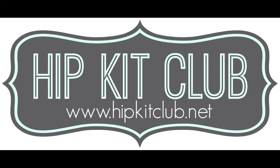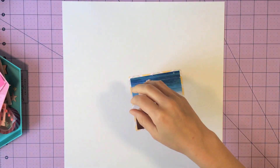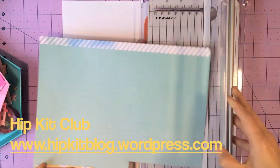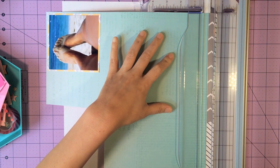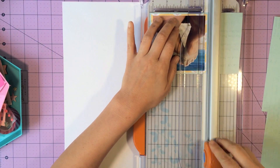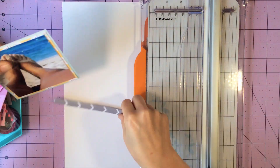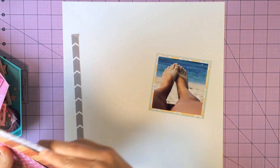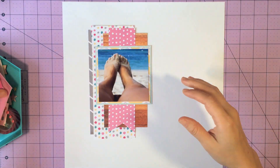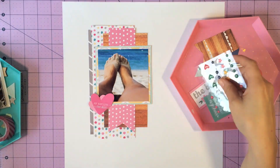Hey y'all, it's Ashley sharing a quick process of a layout that I've done for the Hip Kit Club and LE Studio Blog Hop that has actually gone live today. The hop basically consists of layouts created by design team members from both the Hip Kit Club and LE Studio design teams. Go ahead and go over to hipkitblog.wordpress.com — that's where the blog hop starts. There will be a list of the different design team members included and it will take you to their personal blog sites so you can see their style and what they created. It's just a really fun event so I hope you guys enjoy this process.